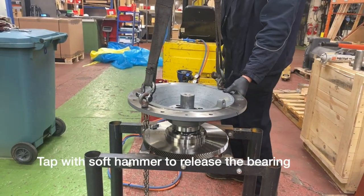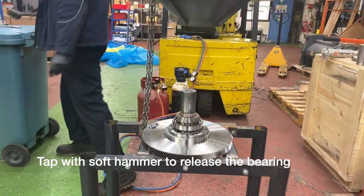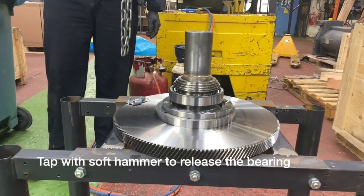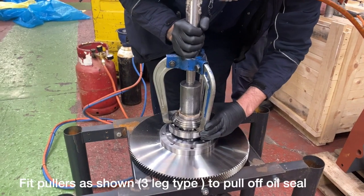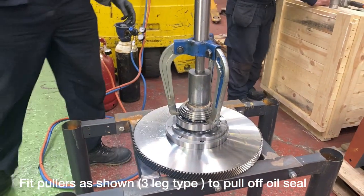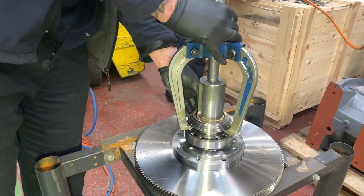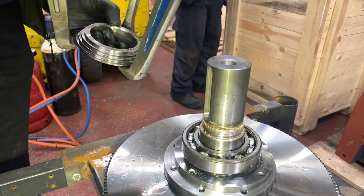Using a soft mallet you can tap the shaft down and it should soon come away. The next action is to pull off the oil seal with the hydraulic pullers as shown. You shouldn't need to apply heat but you can if it is very tight.